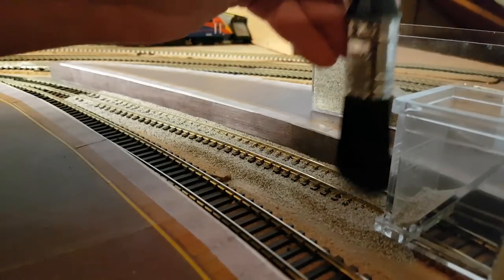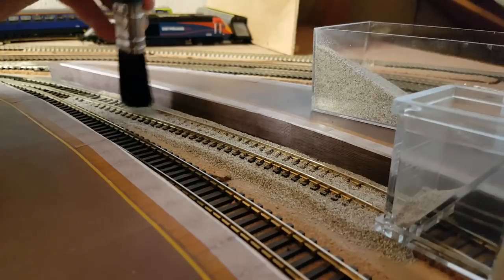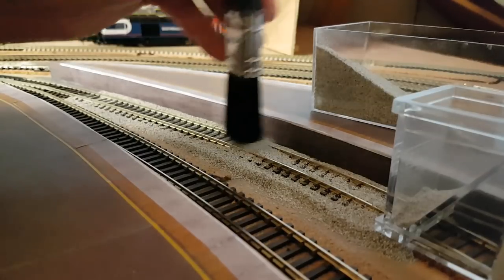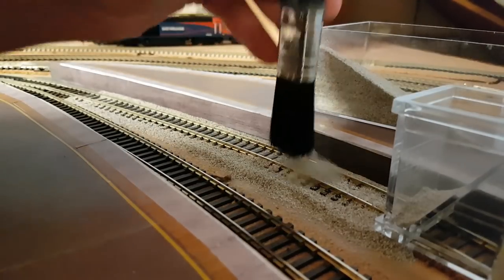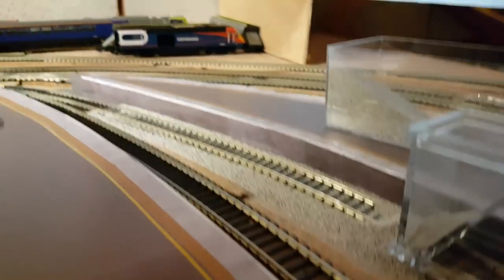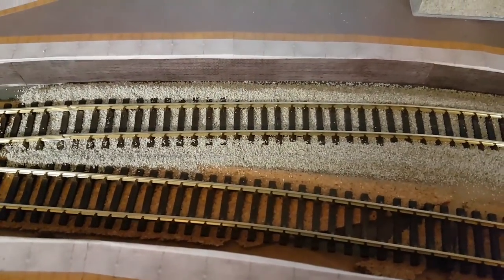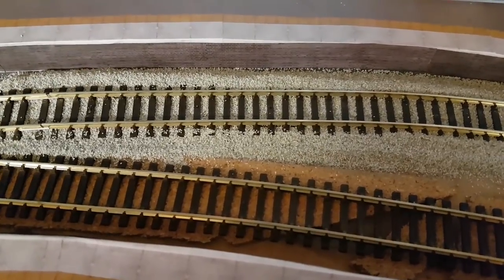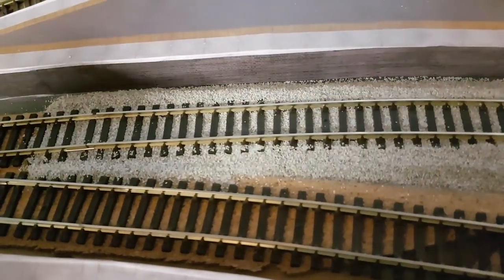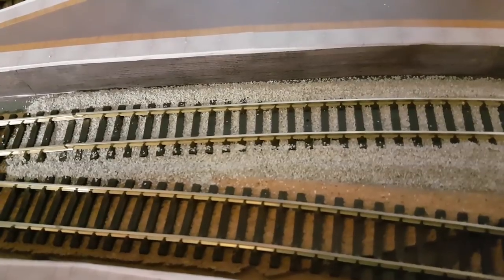Nice and easy, nice and quick. Once you've brushed that in, you can then sweep the excess ballast forward. This is only loose at this stage — there's no glue — so if you get it wrong you can just hoover it back up again. You don't really get ballast wrong; it's not perfect in reality. If I take you in for a closer look, you can see we've got a nice shoulder ballast, which will be flattened out because on a platform you don't really get shoulders, and all the gaps in the corners are full of ballast.